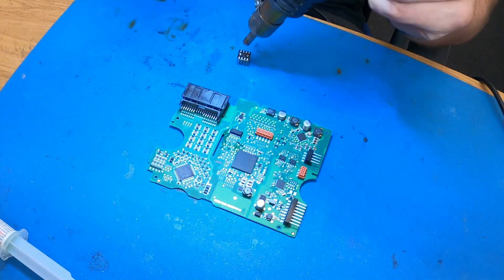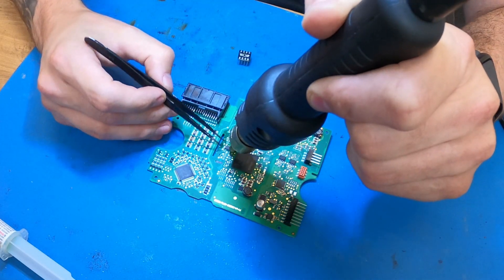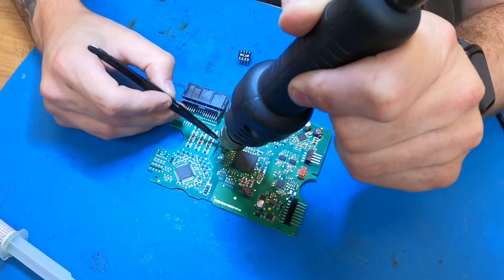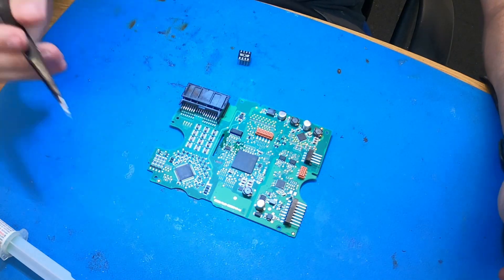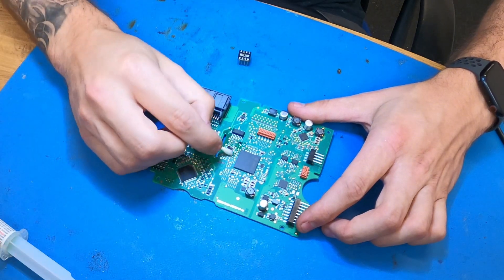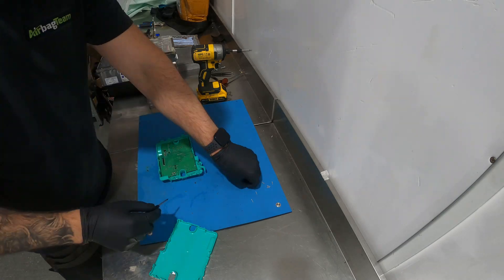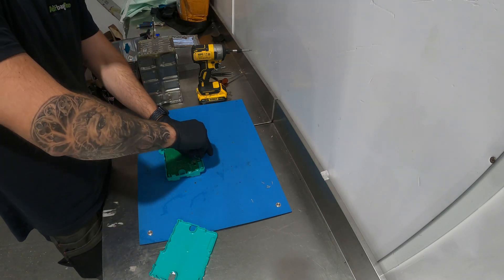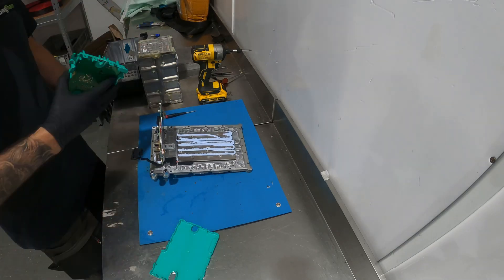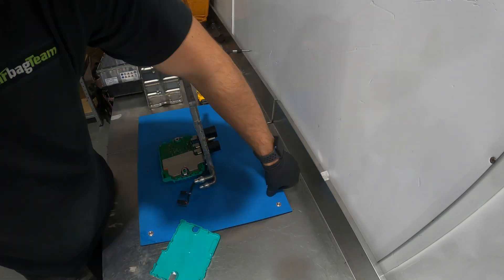Now that is finished we can solder the EEPROM back onto the module, give it a clean, and we're ready to build the battery back up. The battery cells have been charged back up to 48 volts, the crash data has been cleared, and we're almost ready to install it back into the car.